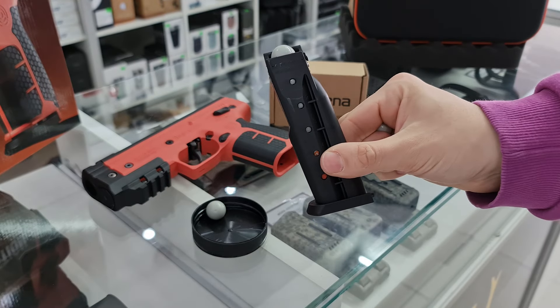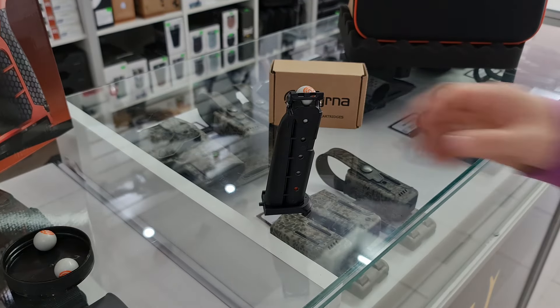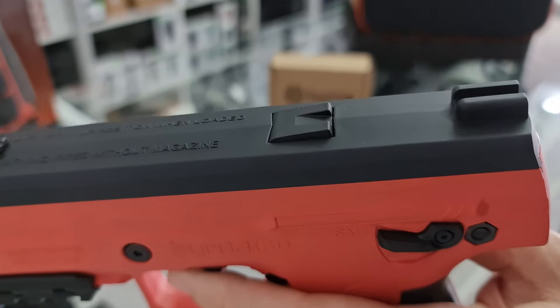En la parte superior de la pistola podremos observar un indicador de postas que nos avisa que la recámara tiene una dentro.